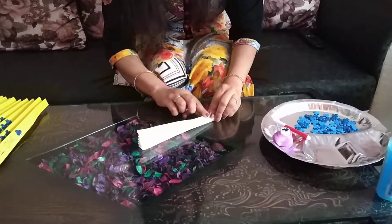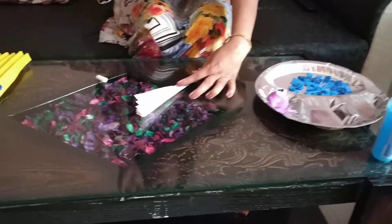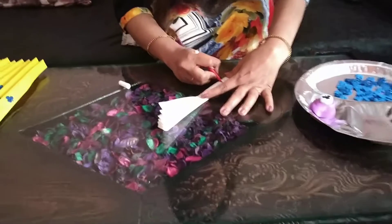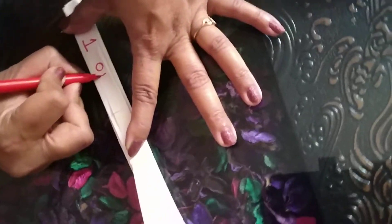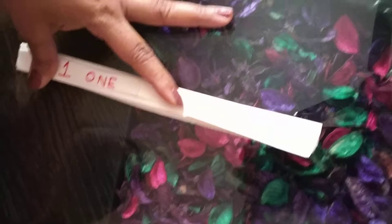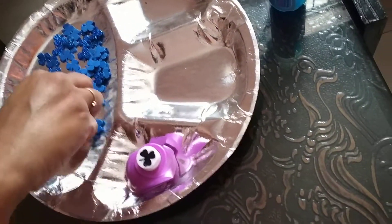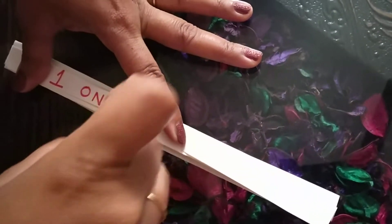Can you see this? But number names are not written here yet. So how are we going to write the number names? First we have to take the first fold. This is the first fold. Now we will write — we will start with number 1. First we will write 1, then we will write the spelling of 1: O-N-E. And for what purpose have we cut these shapes? For sticking the shape on the number name fan.